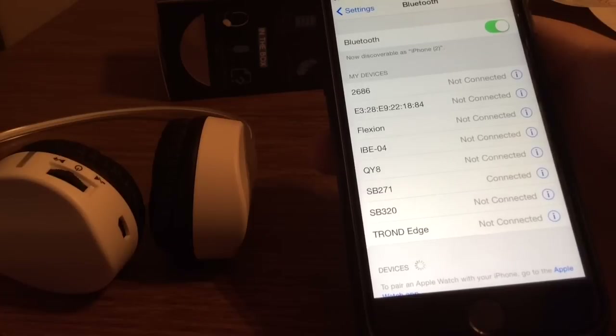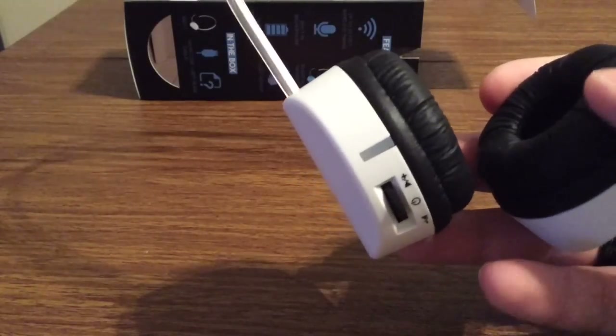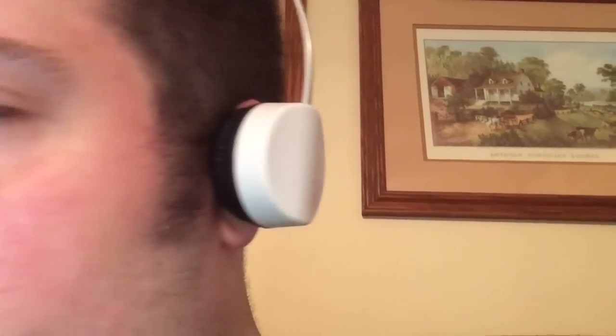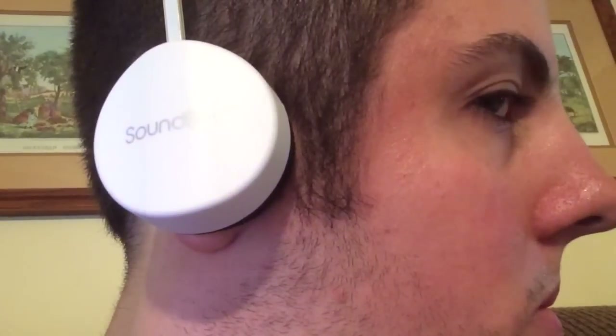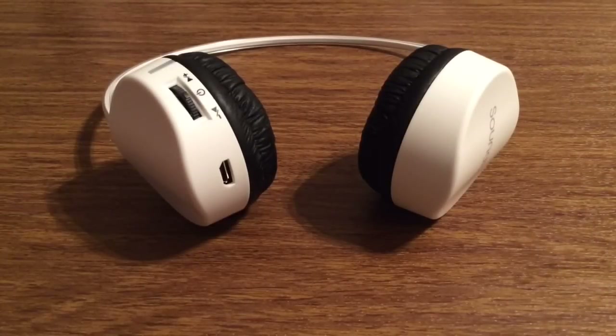Now it's connected, so you are ready to start using your headphones. The headphones fit perfectly fine right over the ear. The bass sounds very nice and the surround sound sounds very crisp and clear. I definitely noticed a difference when it switches between the left and right channel and it does it very seamlessly and flawlessly.